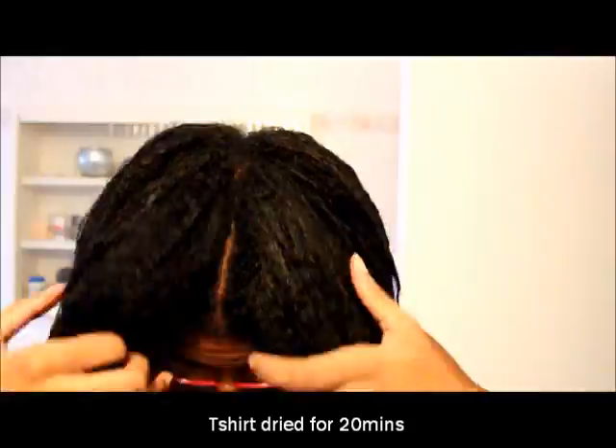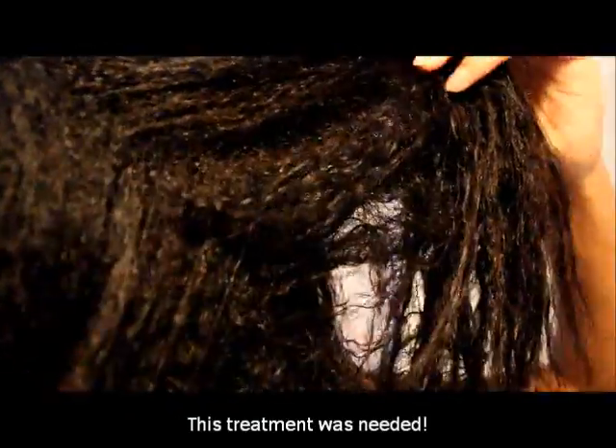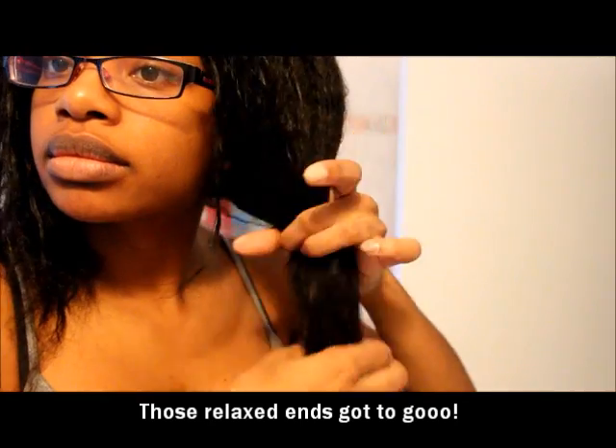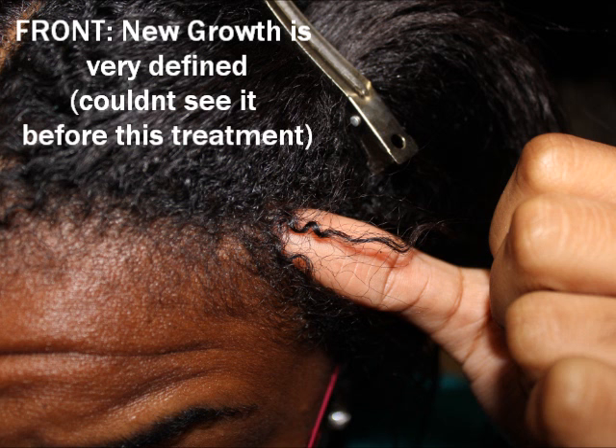I'm going to follow up with my conditioner and then I'll come back and show you guys the results. I'll probably do a follow-up video on this — a few of you guys wanted to know about moisture overload, so I'm gonna do a follow-up video on this protein treatment and let you guys know. Also, you do have to blow dry your hair; you want to make sure you blow dry until it's completely hard.